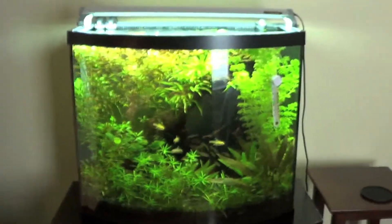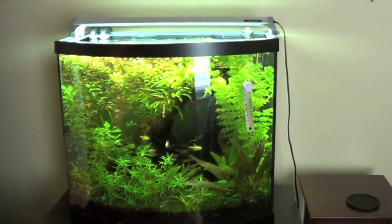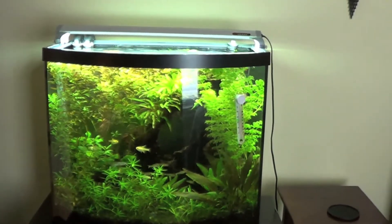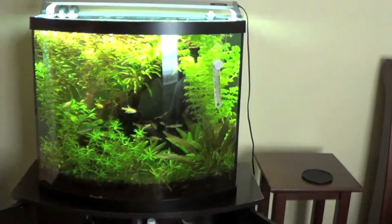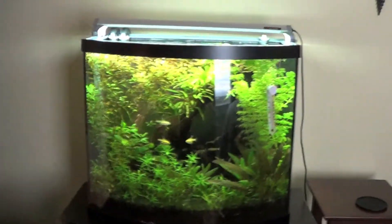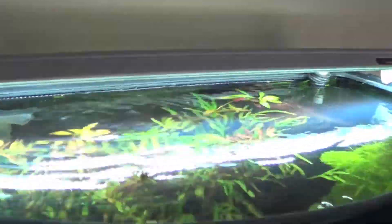I'm looking to take down this tank in a couple of weeks, set up a fresh new setup, and try to maximize the potential of a low-tech tank. I think it'll be a cool project. I think I'll be doing a 30-gallon. As you can see, everything's overgrown.